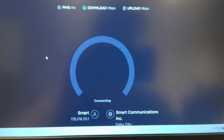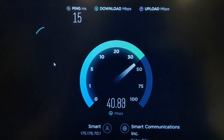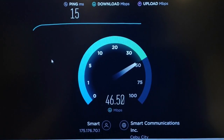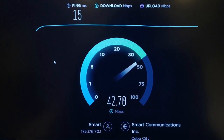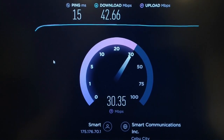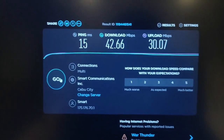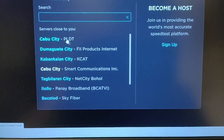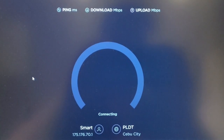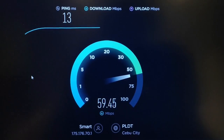Let's try a speed test on Smart. It's now hitting 49 to 50 Mbps — a huge difference from 7 Mbps to 40+ Mbps. Upload speeds are 28 to 30 Mbps. Changing the server to PLDT gives 56 to almost 60 Mbps.